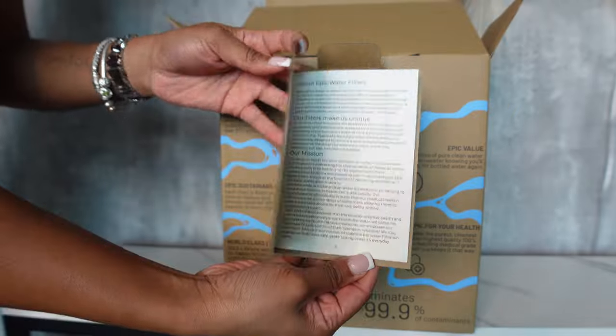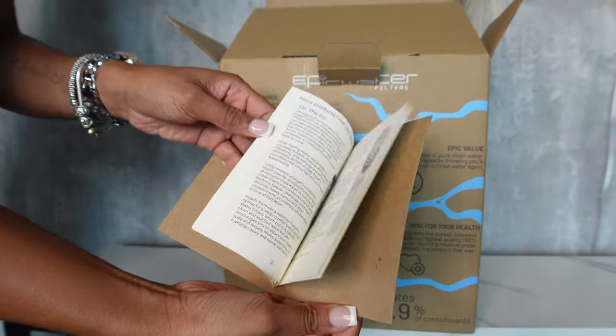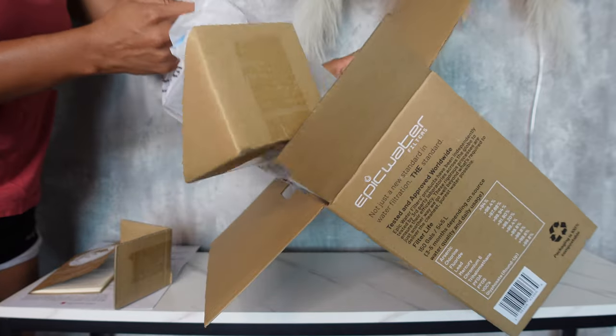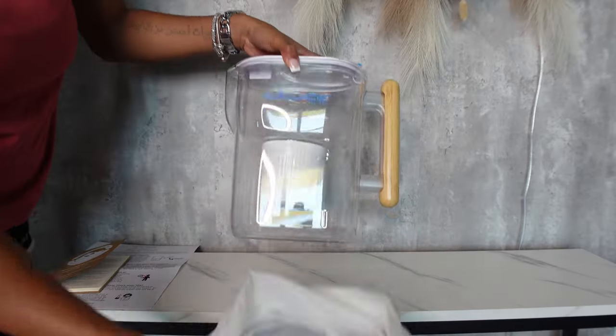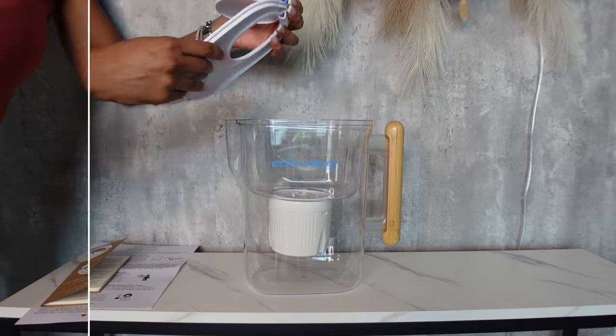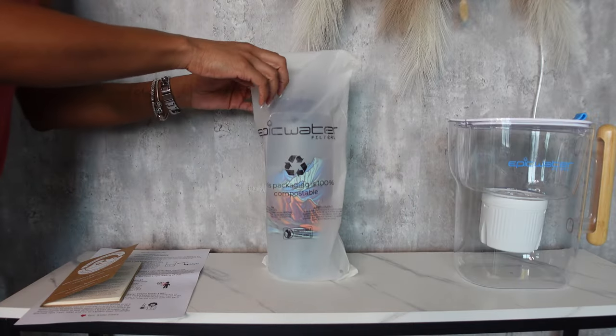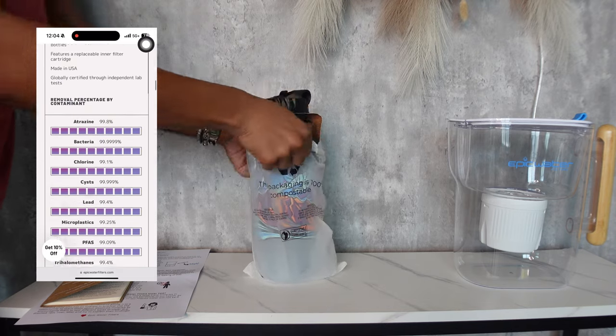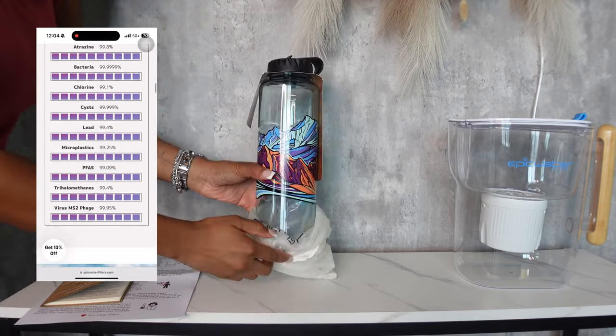microplastics, and heavy metals, ensuring safe drinking water. It was also independently tested across the globe in both field and laboratory tests against NSF/ANSI drinking water standards. This is their water bottle — each bottle comes with two Epic filters: the Everywhere Tap Filter and the Everywhere Filter, catering to a wide range of needs.